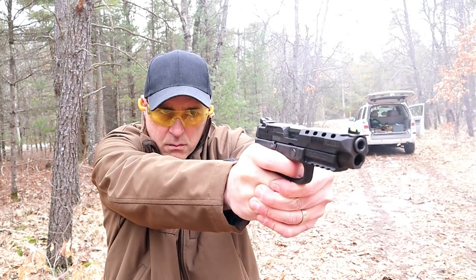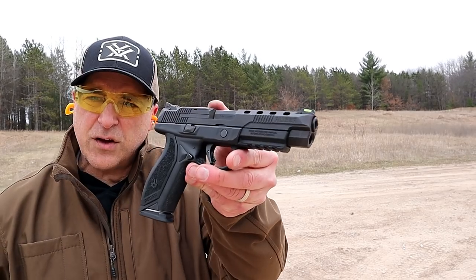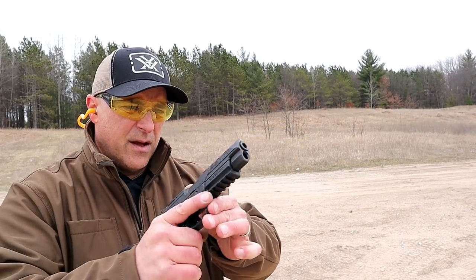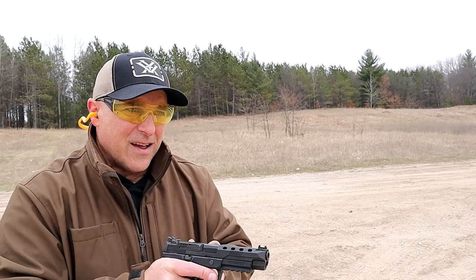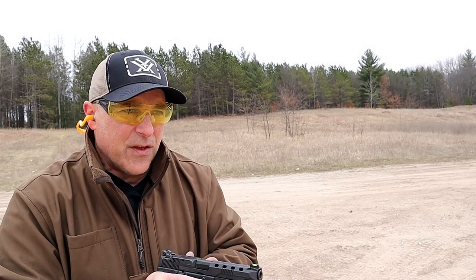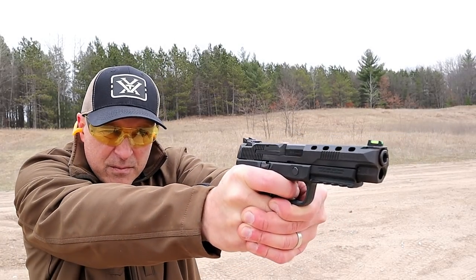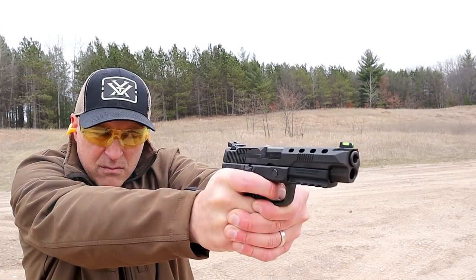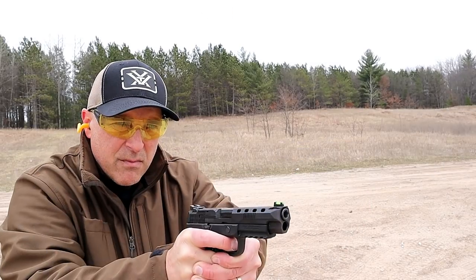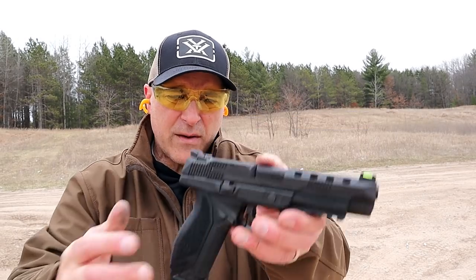I'm going to turn the camera around so you can check out the recoil. It's not bad — it's actually quite a comfortable handgun, and it's a good-looking handgun too. I love these larger model handguns, especially the competition ones. It is a very accurate shooter, and this one is consistent with that. Nice all-around handgun.